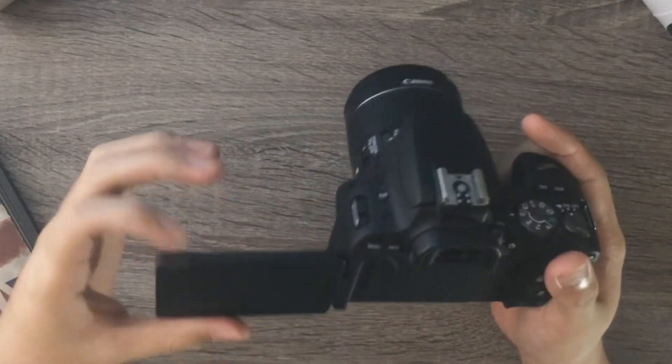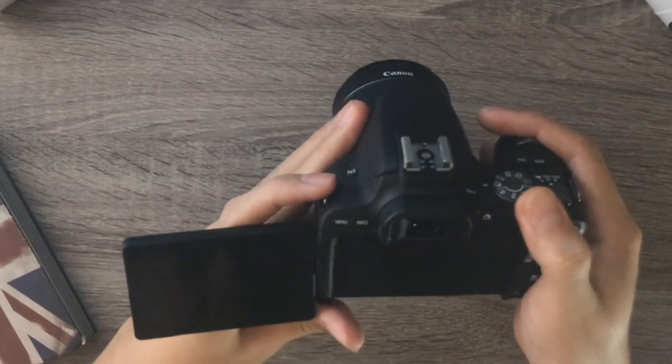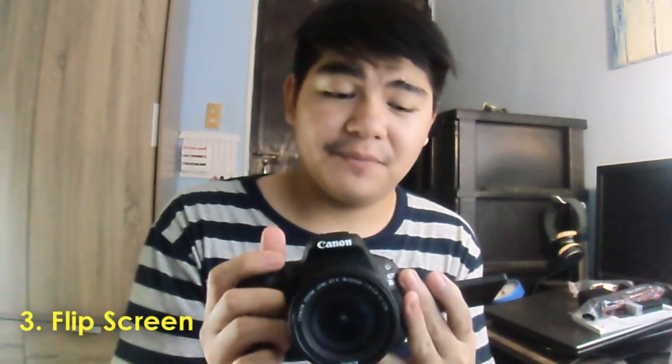Third thing, this camera has a flip-up screen. Bro, mayroon siyang flip screen — ayan. This is perfect for vlogging. Sa mga photography shots, kung magpicture ka ng pataas or pababa, di mo na kailangan gumunoon sa viewfinder and stuff. This is pinaka-kailangan ito pag vlogger ka, kasi makapag-vlog ka na ng kagaya ng ganyan. And may kita mo yung sarili mo, which is yung pinaka-kailangan natin as vloggers.